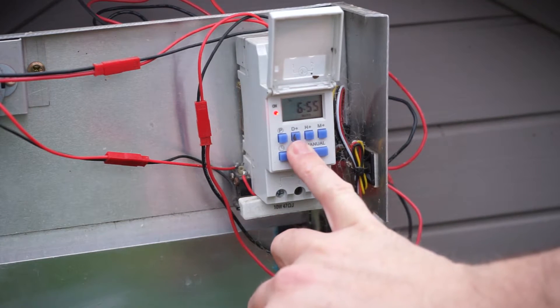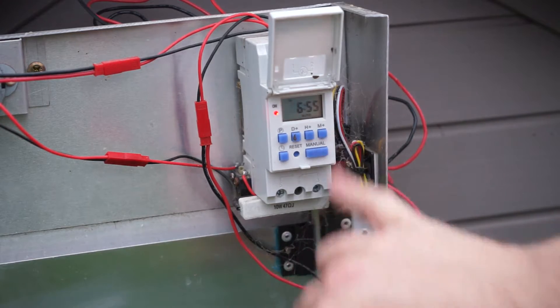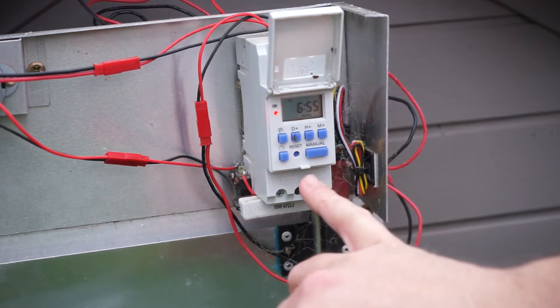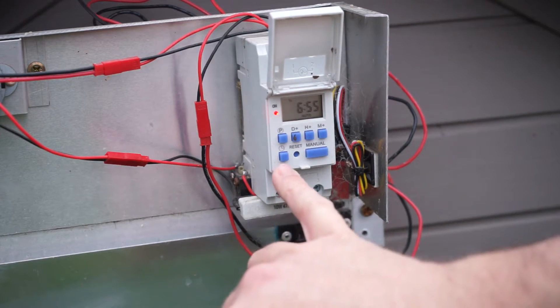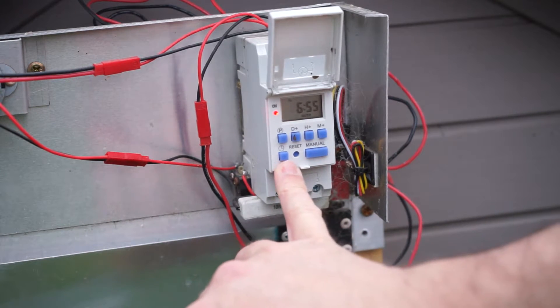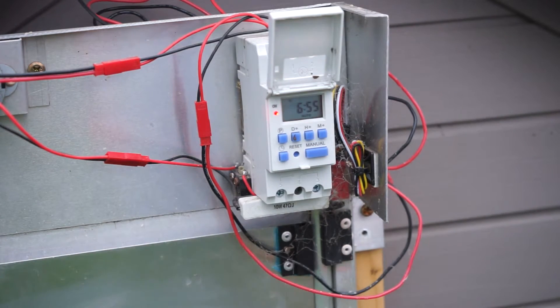To set the day of the week, the hours, the minutes, to change the settings between manual and auto, and to put it back into clock mode which we need to do once it's been programmed.